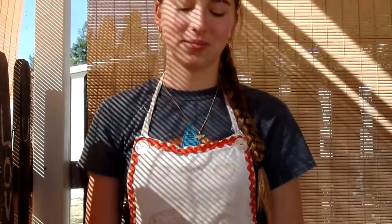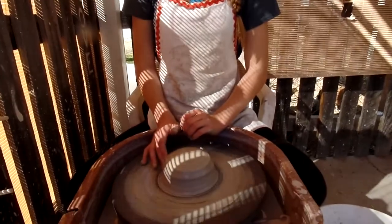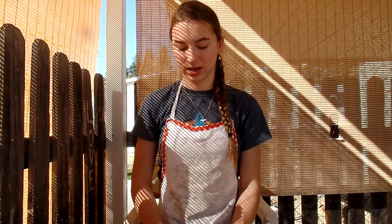So today I'm going to be making a little teapot. It's going to be as spherical a shape as I can get it. Right now I'm throwing the base, and then I'll throw the lid and the spout, and I'll pull the handle.